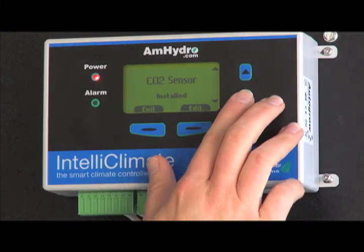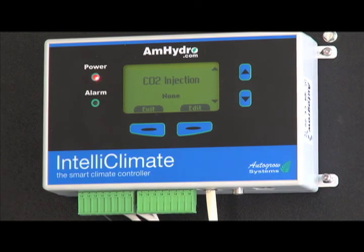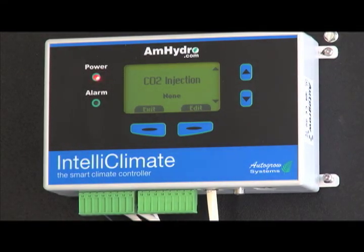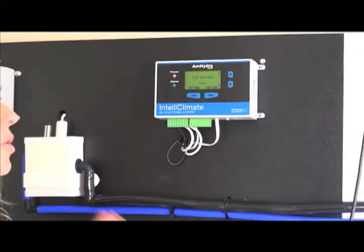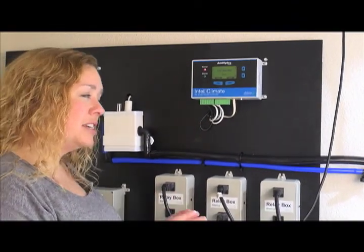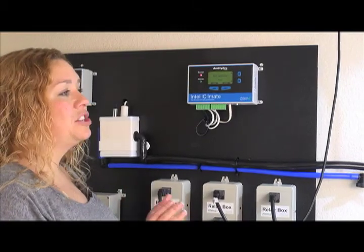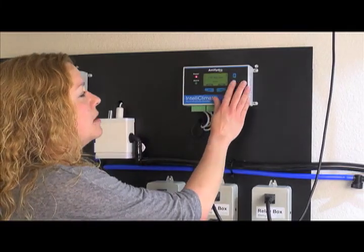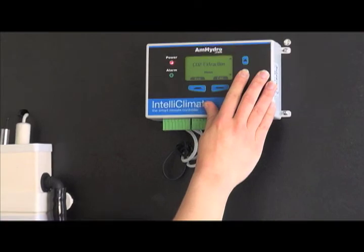The CO2 injector — currently we're not injecting CO2 in this room, so I have that set to None. You always want to make sure you don't tell the unit it has something installed that it doesn't, because it will try to use it. If I told it there was an injector attached and there isn't, it'll try to inject CO2, create failures, and set off alarms saying the CO2 injector doesn't work. So it's really important not to list something as installed that you don't have.